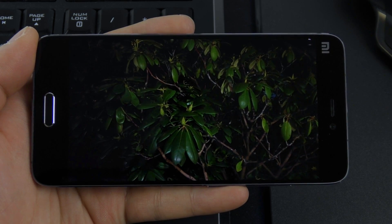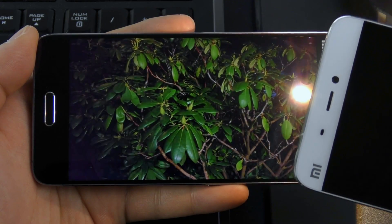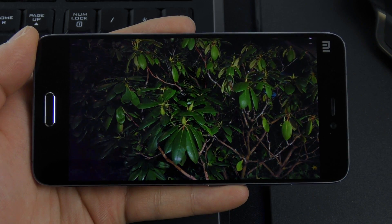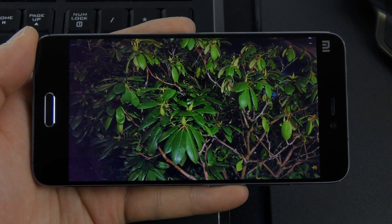The last thing I'm going to show you is the sunlight display feature. We here see a pretty dark picture taken at night, but when I put stronger light in front of the top sensor, the display will adjust so you can see the picture details much better. That's really amazing to look at and in my opinion a cool feature.